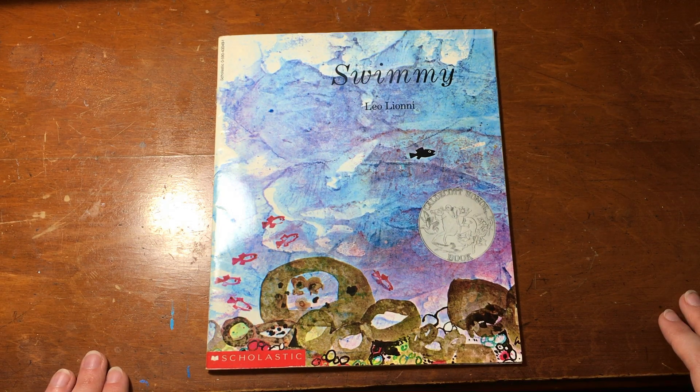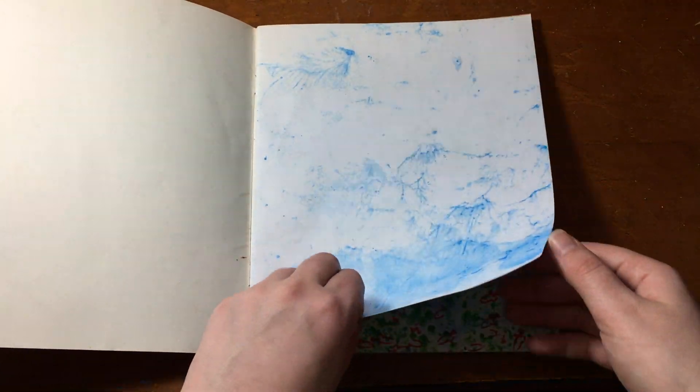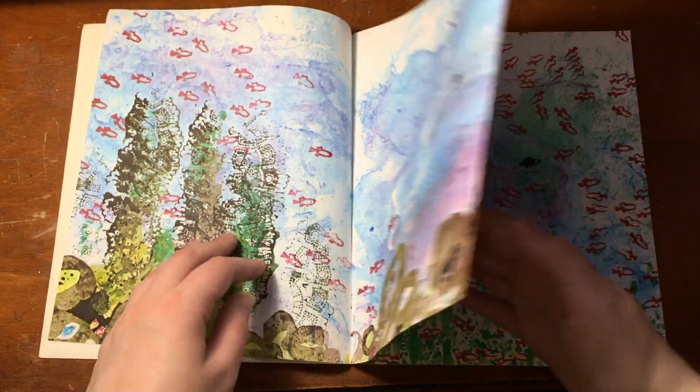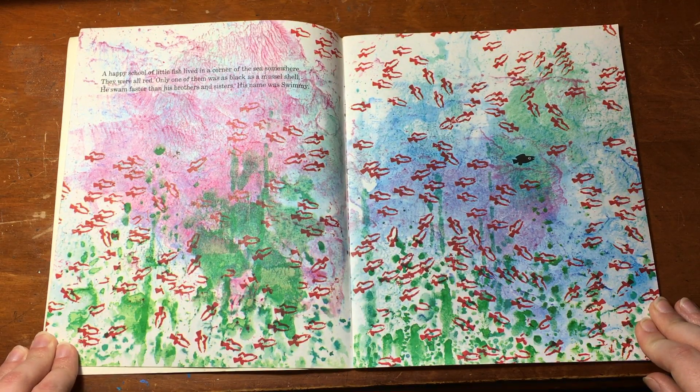Swimmy by Leo Leoni. A happy school of little fish lived in the corner of the sea somewhere. They were all red, only one of them was as black as a mussel shell. He swam faster than his brothers and sisters. His name was Swimmy.